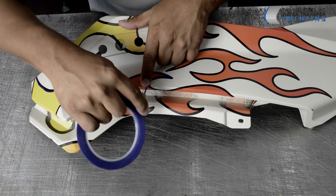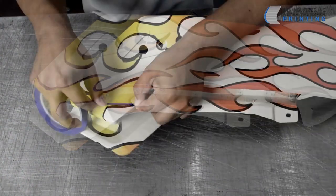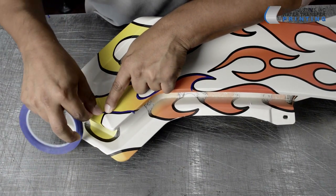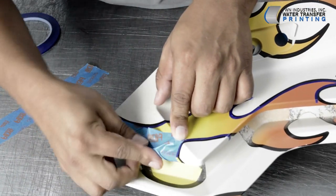After rinsing off the PVA residue and allowing the part to completely dry, it's now time to carefully mask off the flames. Due to its flexibility, pinstriping tape works best on the flame's outline. Low adhesion tape will be used for the inside of the flames.